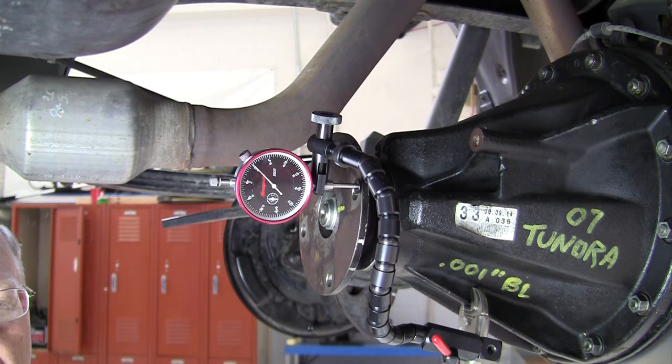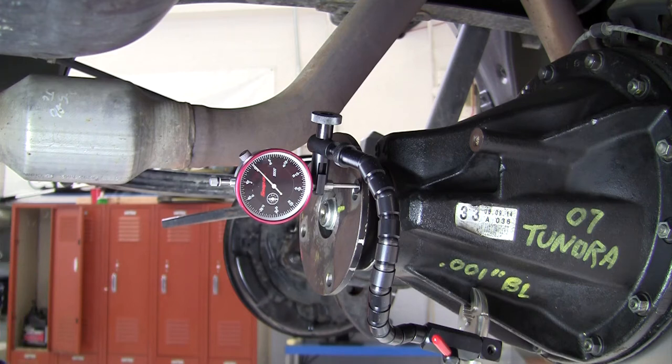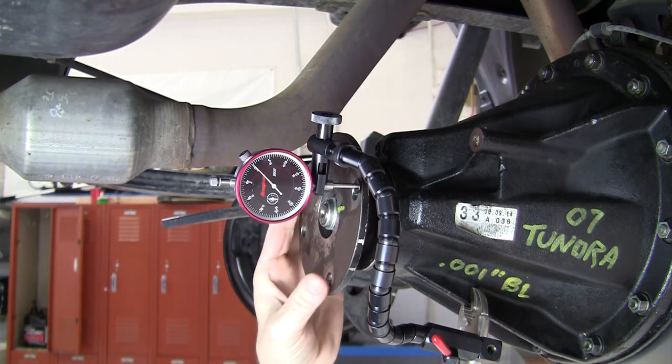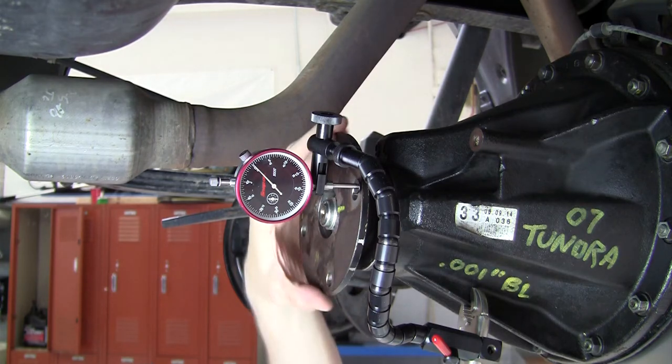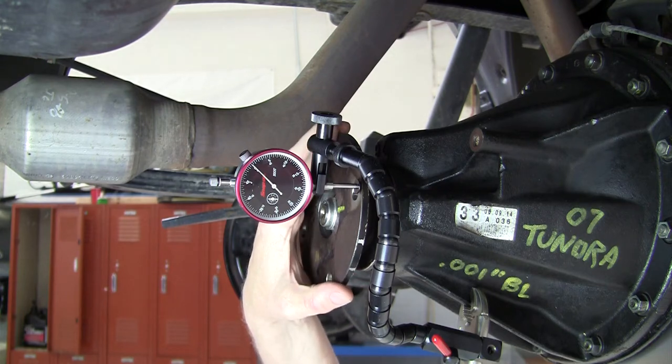There also can be a problem with being out of balance. But you always want to check for out of round first before you worry about being out of balance. When you try to balance something, it can only balance out the first order vibrations, which are one shake per revolution of a component. So don't try to balance something that's giving you more than one shake per revolution. For first order vibrations that are propeller shaft speed related — and we can have engine speed related and tire speed related also — one of the checks is to measure the pinion flange lateral runout.